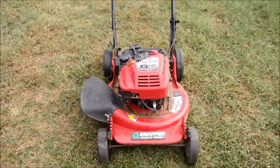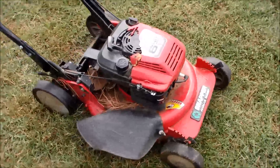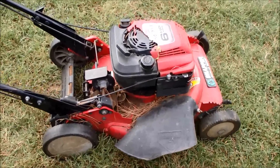So I really like these lawnmowers. They're very easy to work on and I look forward to bringing this back to life. Compression seems to be a little bit low on it.